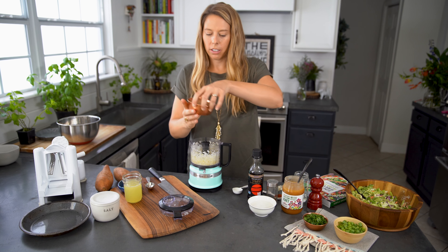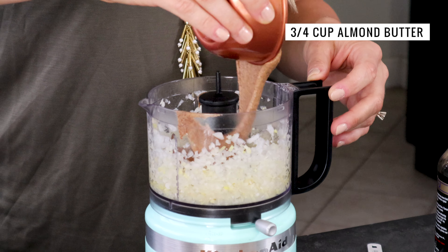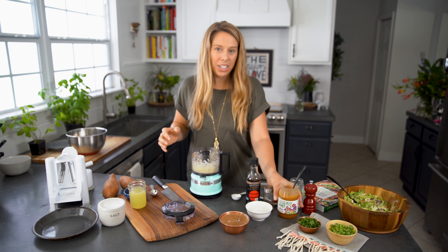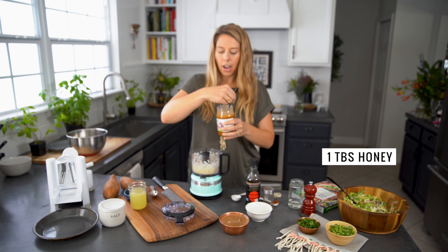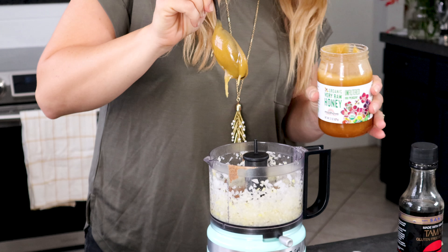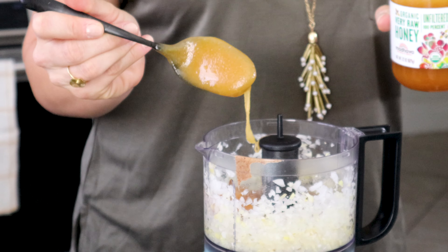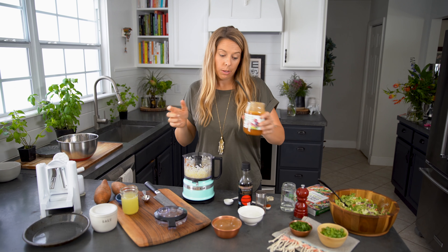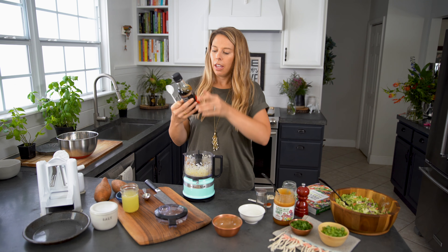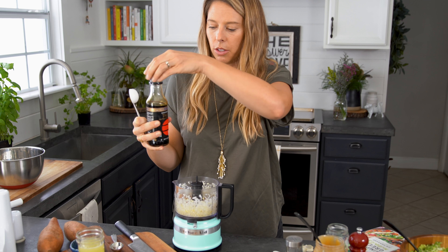Next we're gonna add our almond butter. Almond butter is a great plant-based protein and it also has a lot of healthy fats. Then we need to add one tablespoon of honey. You can measure it or you can eyeball it, which is more of the way I like to do it — take a pretty good size glob and that's one tablespoon. You're also gonna need one tablespoon of tamari. If you're not sure what tamari is, it's a gluten-free soy sauce.